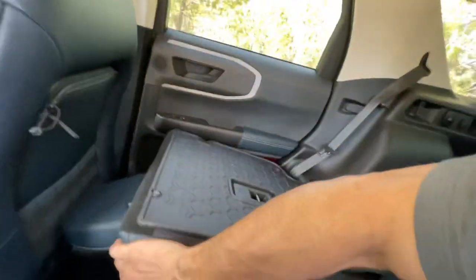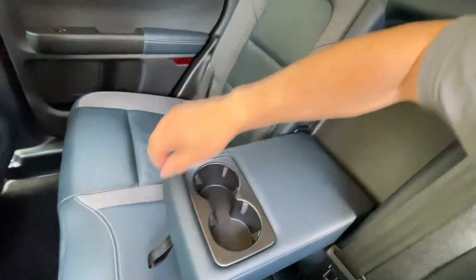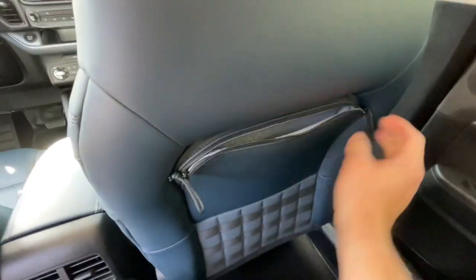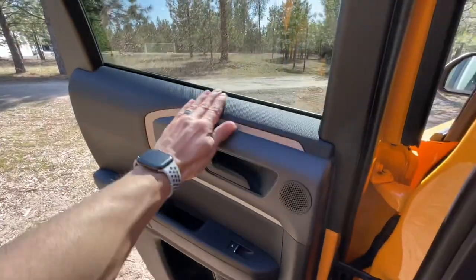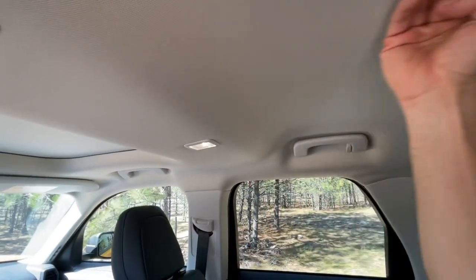Here's the fold-down armrest with cup holders. This is my first impressions — that's what it's all about, looking at this thing for the first time. Legroom's okay. There's a nice large indent for taller passengers. I'm 5'11", so headroom is no question whatsoever — quite cavernous, nice spacing in here. Looks good.